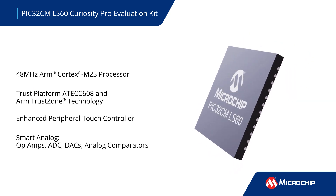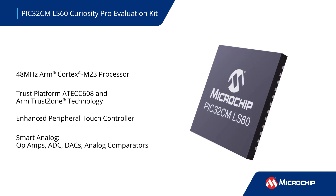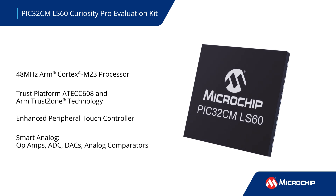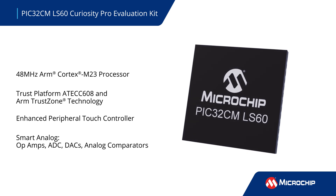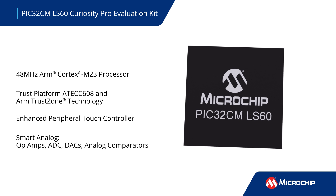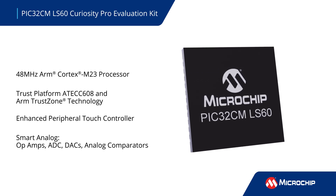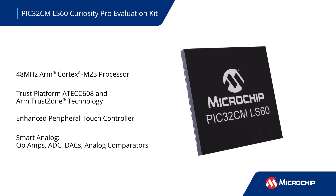The PIC32CM LS60 microcontroller is based on an ARM Cortex M23 processor and integrates the TrustFlex ATECC608 secure subsystem and ARM TrustZone technology in one package. It also offers an enhanced peripheral touch controller, plus op-amps, an ADC, DACs, and analog comparators.